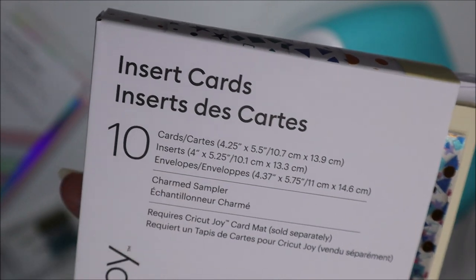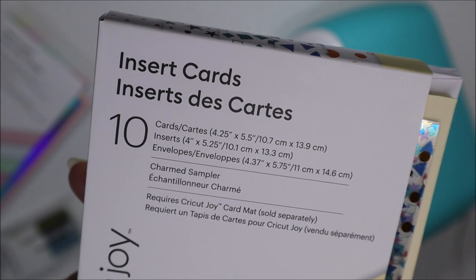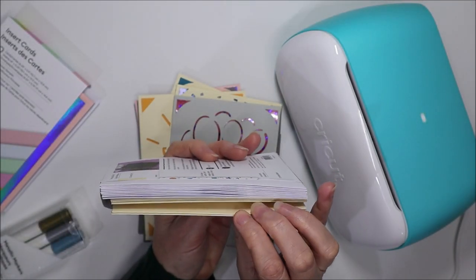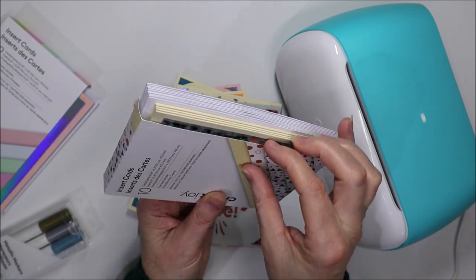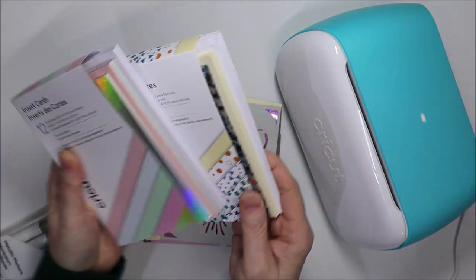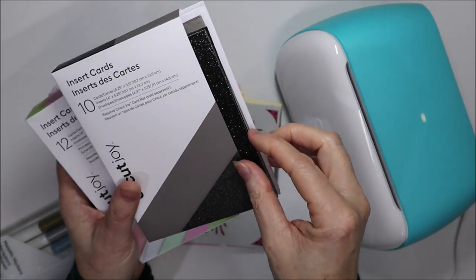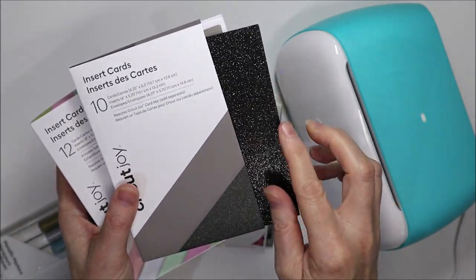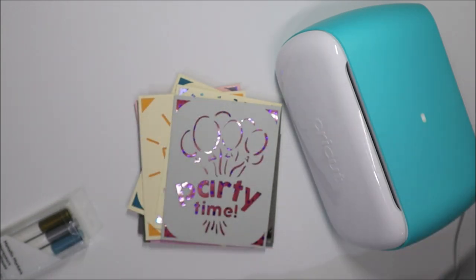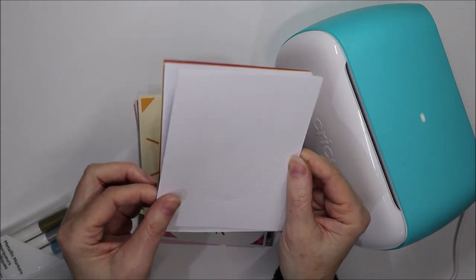The inserts are just a quarter inch smaller in each direction. You can buy packs which already come with the pre-folded cards, the pre-cut inserts and envelopes — there are a lot of different packs. This is the one with the black sparkly insert which I absolutely love. You can buy these packs; they're quite affordable. You can also just cut your own cardstock into the same size.